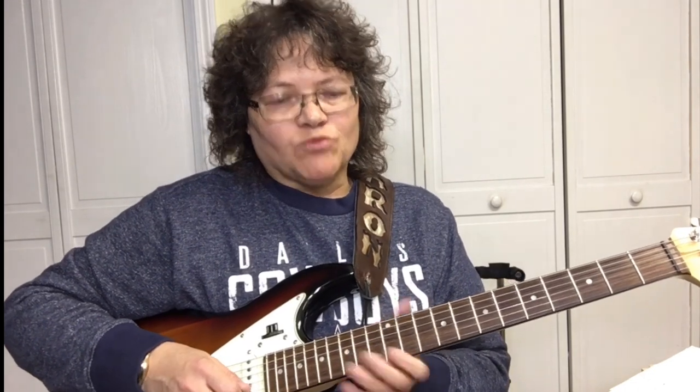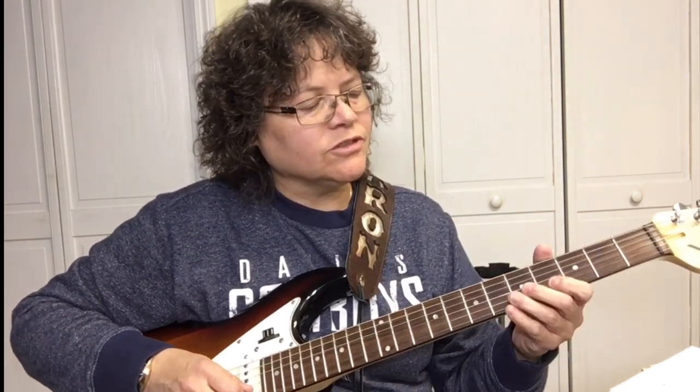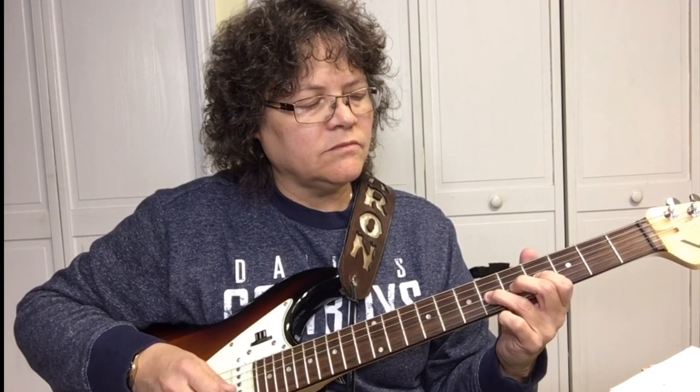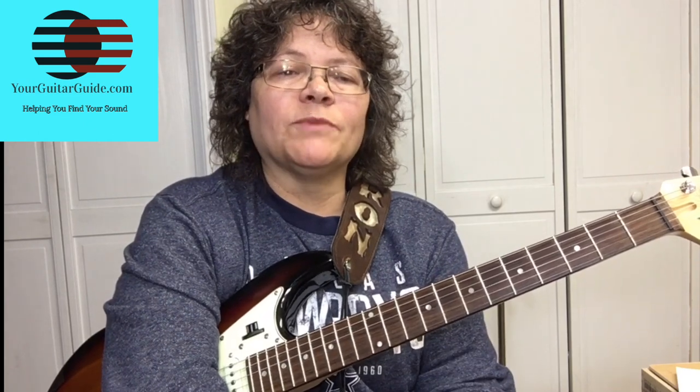There is one high part up here which is the same pattern, just an octave higher. There's a lot to be learned on this one, and it's a good song to strum and learn some picking and some new riffs. I've got the PDF and I'll leave a link in the description so you can get that — it'll help you out a lot. If you like this video, give me a thumbs up, click the like button, leave me a comment. If you have any requests, leave me a comment. I'd like to thank Salvador for requesting this song — I learned a new one. Don't forget to watch that video right there.